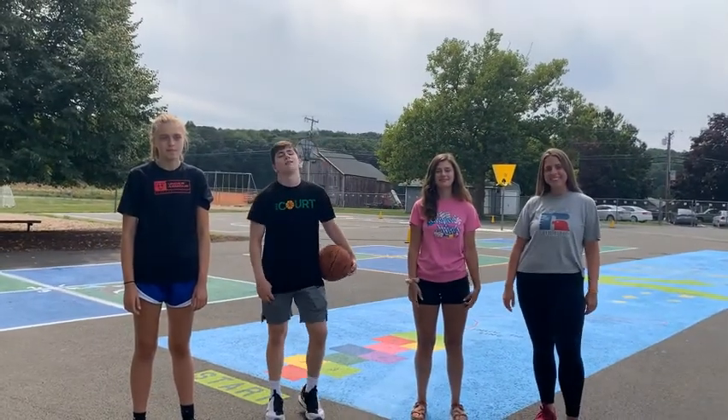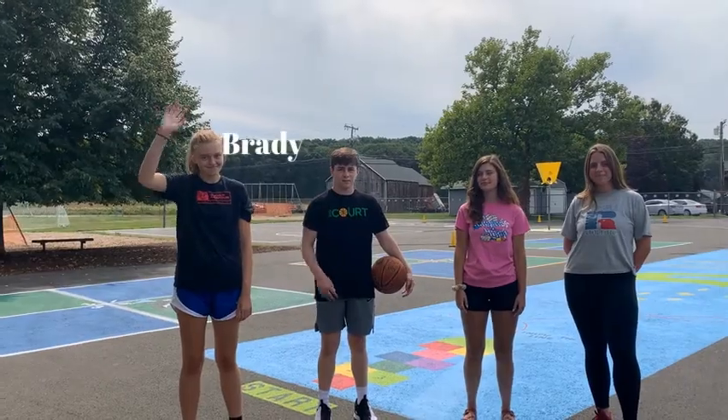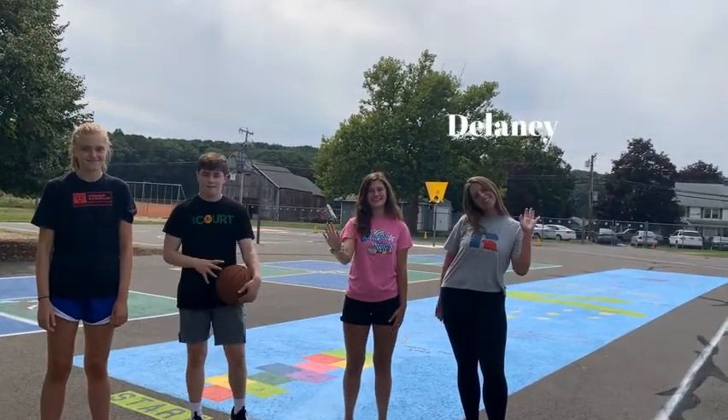Hi boys and girls, my name is Maddie and I painted this entire blacktop for you guys to use. With the help of some of my friends, I'm gonna show you how to play on the new games. I have some friends who are gonna help me today: Lindsey, Brady, Julia, and Delaney.